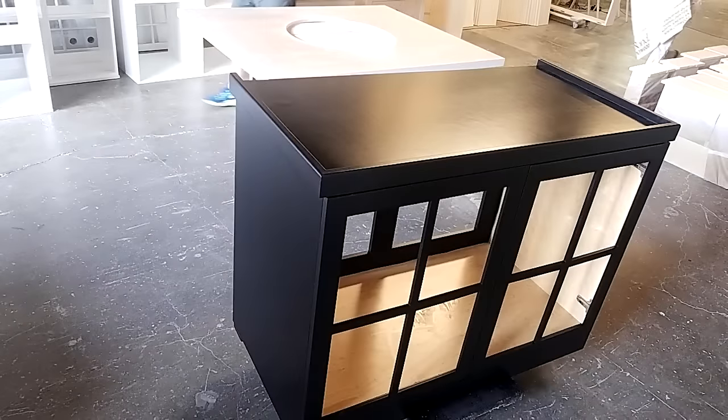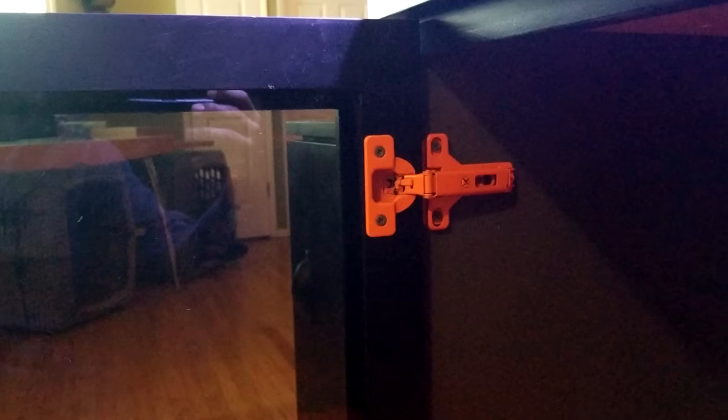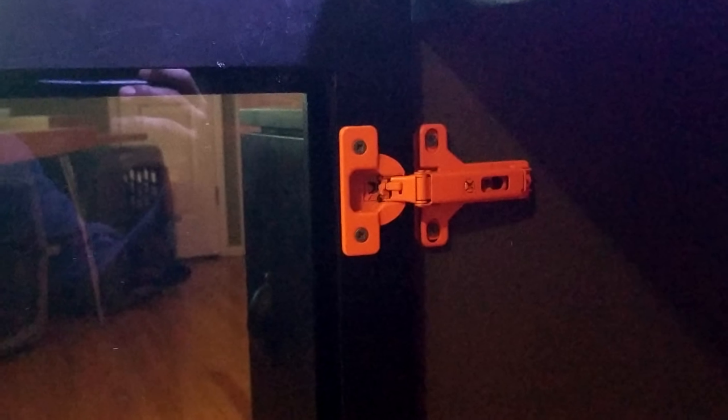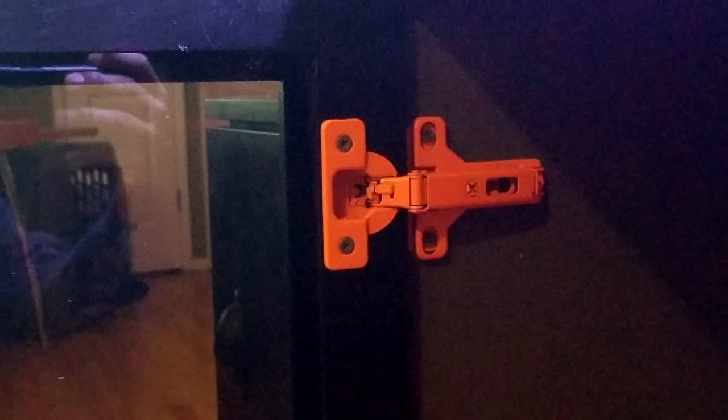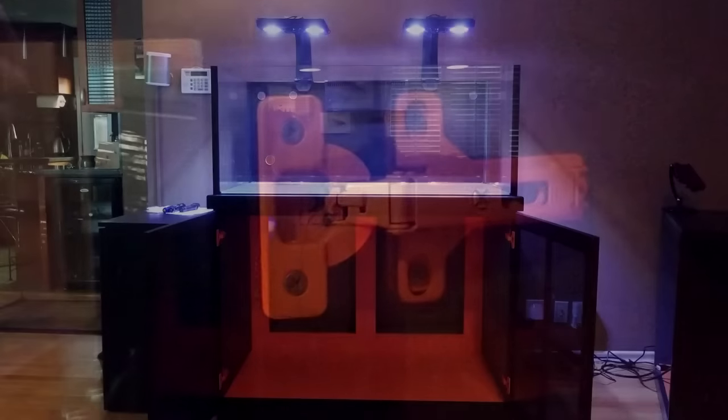I painted the outside of the stand black and the inside gray and orange to go along with the overall color theme of the system. I also used Rustoleum orange paint to paint the door hinges in the hopes of slowing down the corrosion process caused by salt water, and I painted the hinge screws gray to give it an extra pop. The doors are oversized and there is no middle bracing between them, which allows me easy access into the stand area to work on the sump and do maintenance.